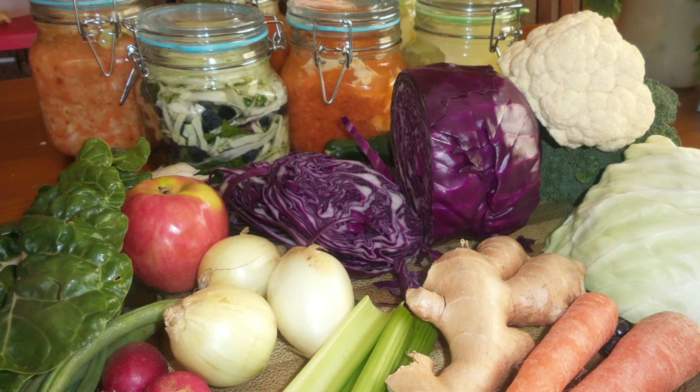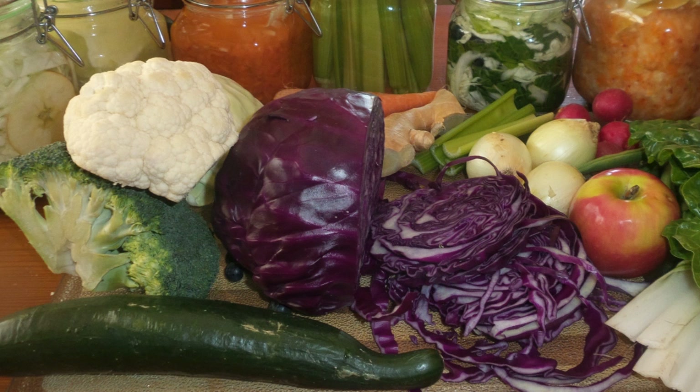Top up with brine whenever you see it going below the vegetable line. Try to buy your cabbage at farmers markets because it will be fresher. The longer your fruit or vegetables stand, the less concentration of good bacteria they will contain. The fresher the better.